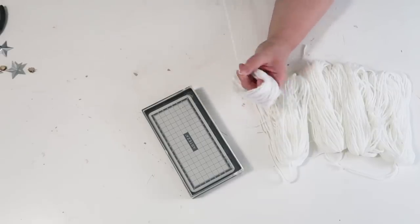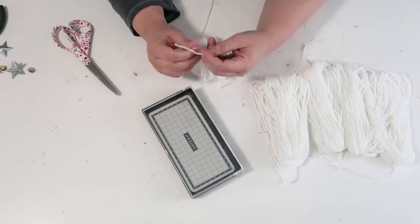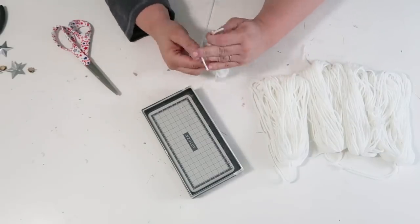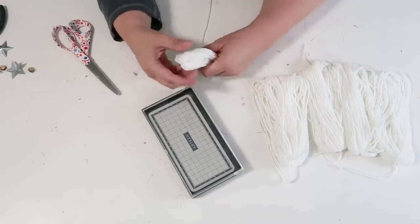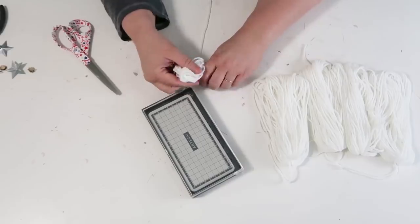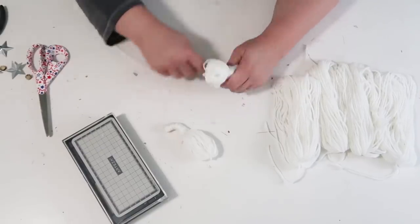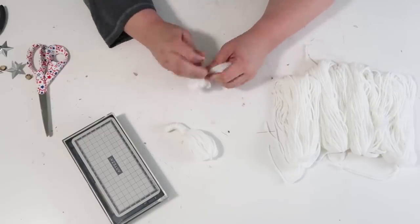Now we're going to create two smaller ones. I'm using my craft box to wrap the yarn around, but you could also use a book or something small. These two smaller ones are for the upper part of Uncle Sam's goatee where the little mustache part curls out.